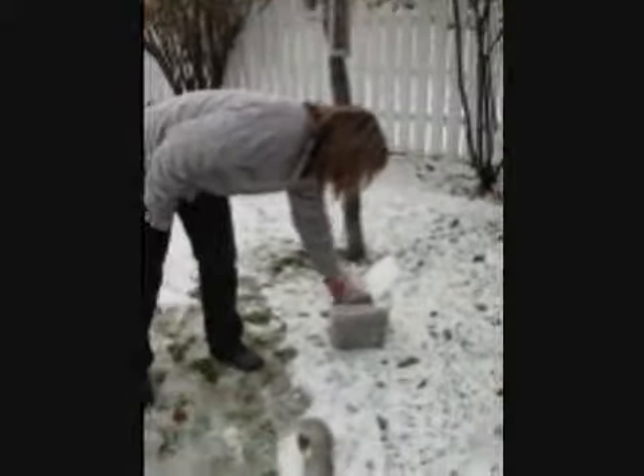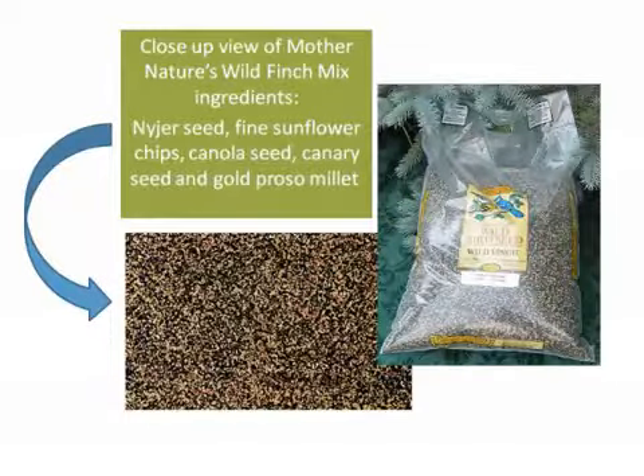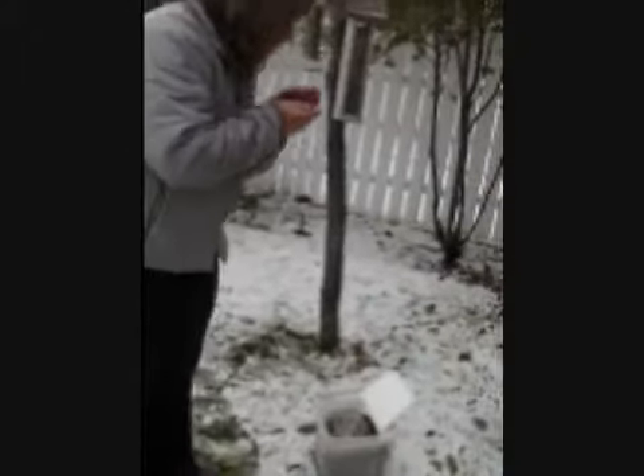We have a Mother Nature's finch mix. It's got a high percentage content of niger seed, but it also has other oil seeds that birds love, including sunflower which has been chopped finely, canola seed, canary grass seed, and also a little bit of gold proso millet for the pine siskins. So this is another alternative — a little bit of a lower cost alternative.